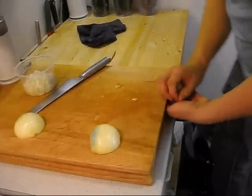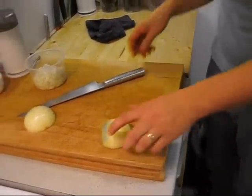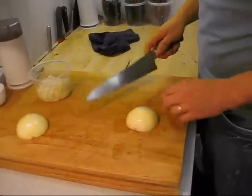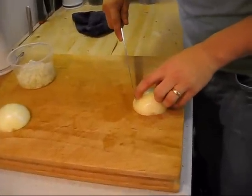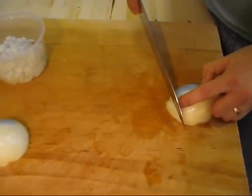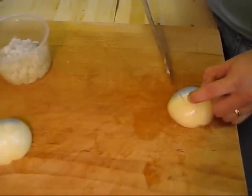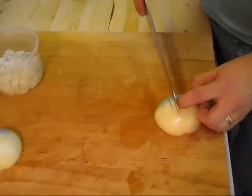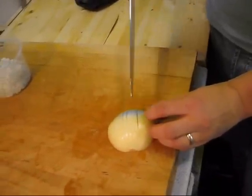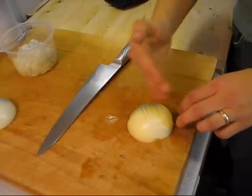Now I have two onion halves. They have a flat side and they're intact at the base. I'm going to use the tip of my knife to cut into the onion — but not all the way through — keeping it intact at the base. I'm cutting this way again and again at about half-centimeter or quarter-inch intervals, so it's like a fan now, all cut in one direction.